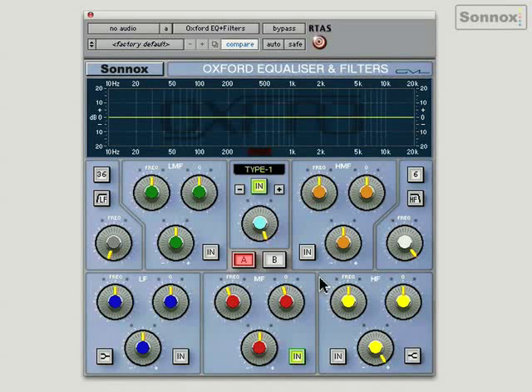Moving to Type 2, it's similar to Type 1, but you'll notice that the cut is a lot tighter than the boost. So this would be very useful for taking out problem frequencies. Type 3 is more of a British-sounding curve — it sounds a bit like a Neve console, for example.